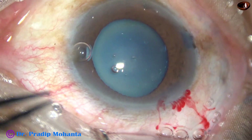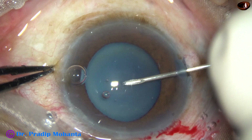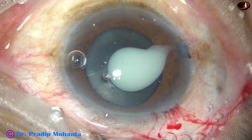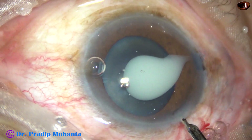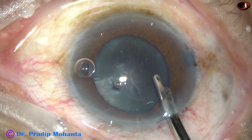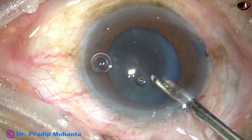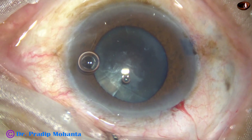A 26-gauge bent needle cystitome is introduced through the right side port. The eyeball is fixed, and as soon as the capsule is punctured, a homogenous milky fluid comes out. This homogenous milky fluid confirms this is a hypermature Morgagnian cataract. In such cases we can aspirate this milky fluid without a mini-rhexis — the capsular flap will not extend to the periphery.